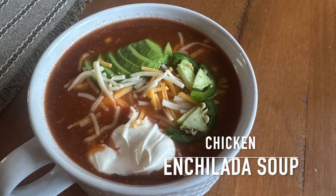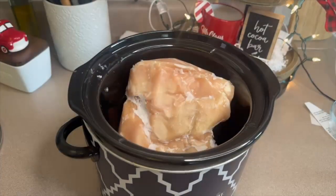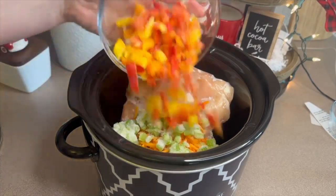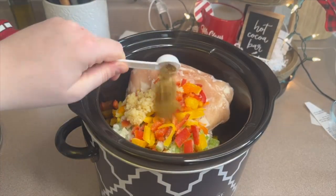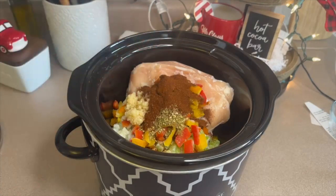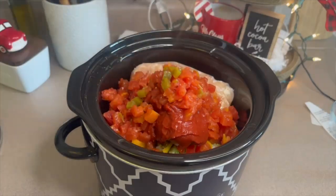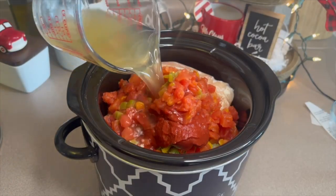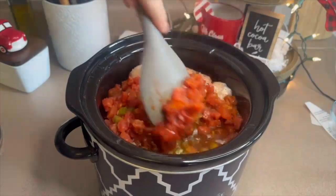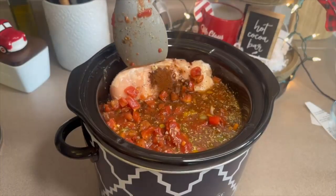Last but not least we're making this chicken enchilada soup — a cleaner version. To my crock pot I'm adding two frozen chicken breasts, half a chopped onion, half a cup of carrots, half a cup of chopped celery, one chopped bell pepper, one tablespoon of minced garlic, two teaspoons of cumin, two teaspoons of oregano, one and a half tablespoons of chili powder, a quarter cup of tomato paste, one can of diced tomatoes with green chilies, and four cups of low sodium chicken broth. Cook on high heat for about three and a half to four hours until the chicken is cooked through.